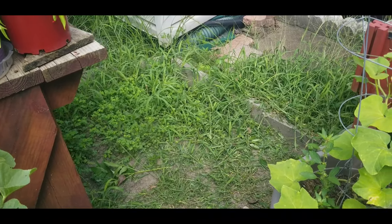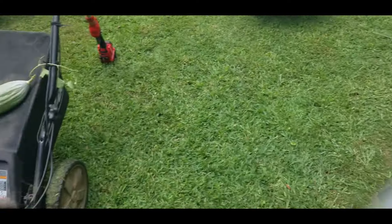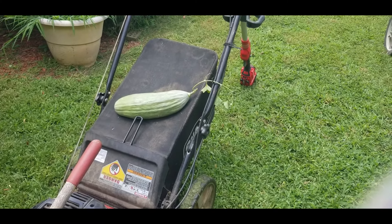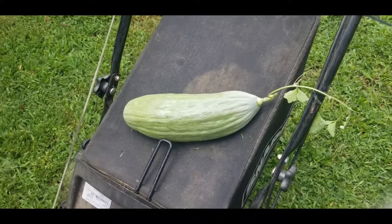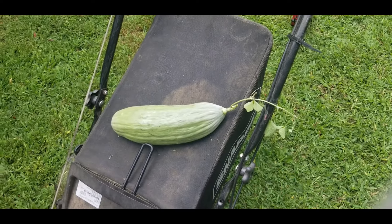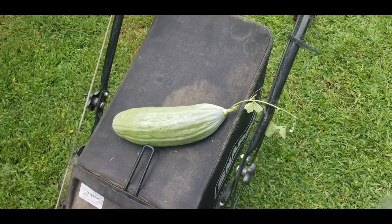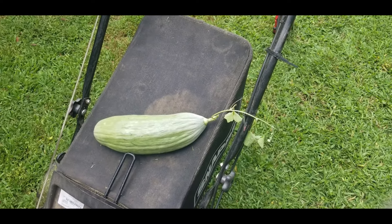I just came to let you see the huge, giant cucumber that I discovered. I think that is the funniest thing I'm going to find in my garden this season - this big whopper cucumber. Like I said, I'm going to go in there and we're going to measure it. That's a whopper, as my mom used to say - that's a whopper, whopper, whopper.